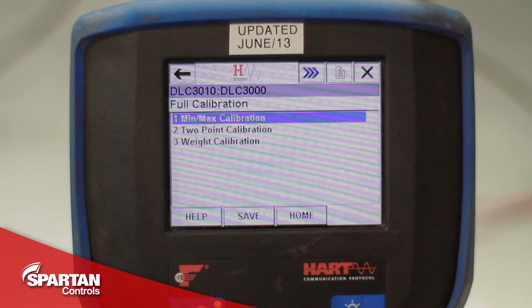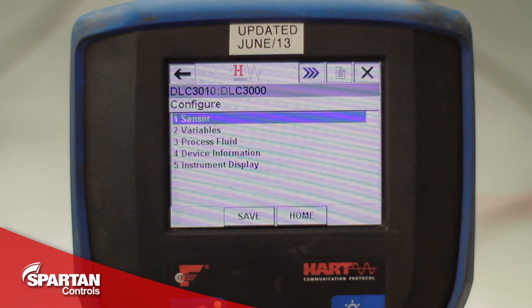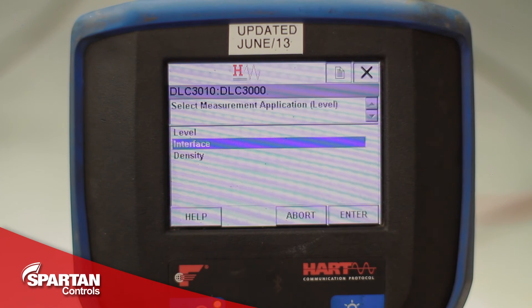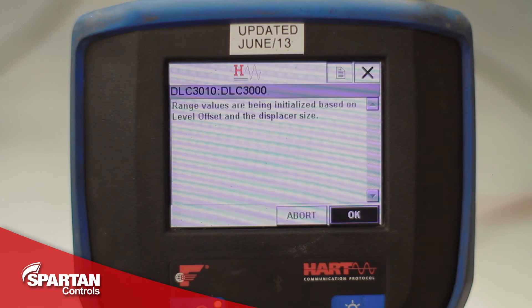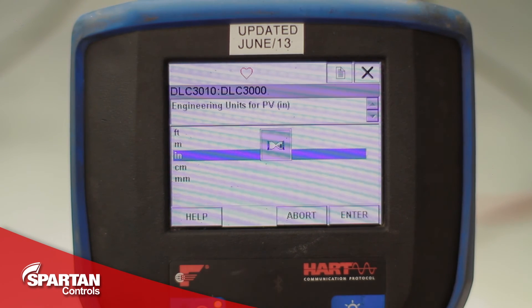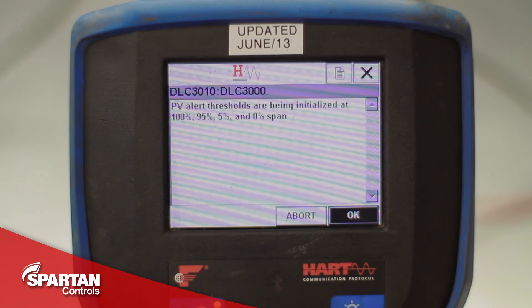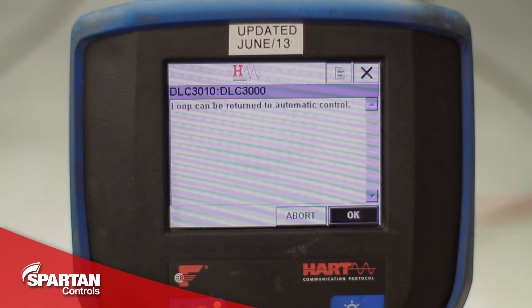If you are planning on using your transmitter on an interface application, you can now navigate back to the configure menu, manual setup, variables, primary variable, and change PV. This is where you can select interface — it will then get you to re-input your level offset. You will still select direct acting if it is a direct acting process. Your engineering units can still be in inches. I will keep my upper range value at 14 inches. Lower range value can stay at 0 inches. I will press OK to acknowledge that the thresholds have been initialized and the alerts have been initialized, and now it can be returned to automatic control.